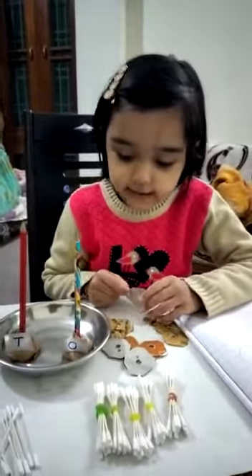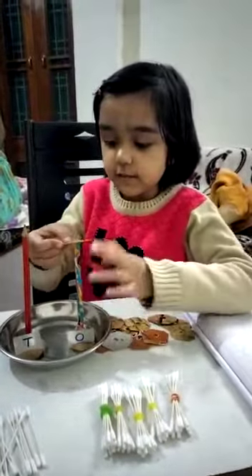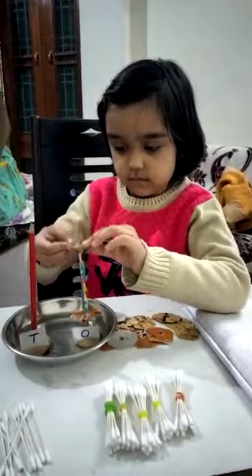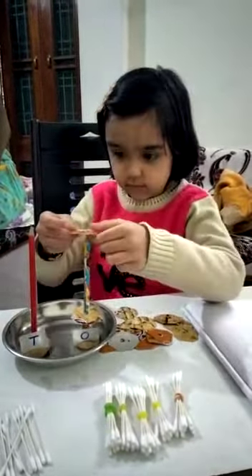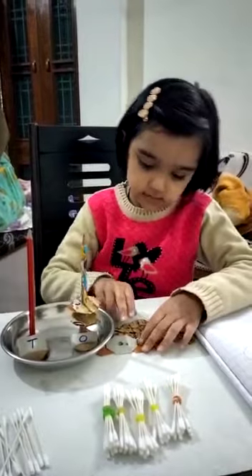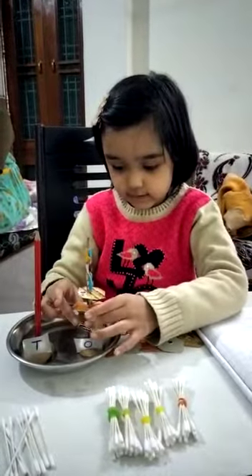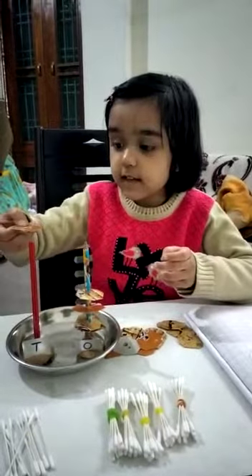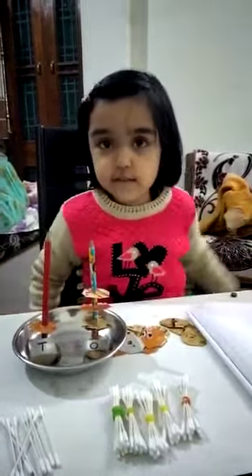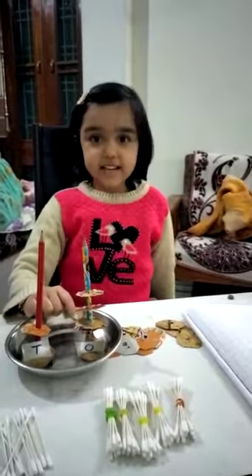To make 14 on abacus, first we add four rings in ones. I have added four rings on abacus and now I will add one more ring in the tens. I need my 10s. And now one four means 14.